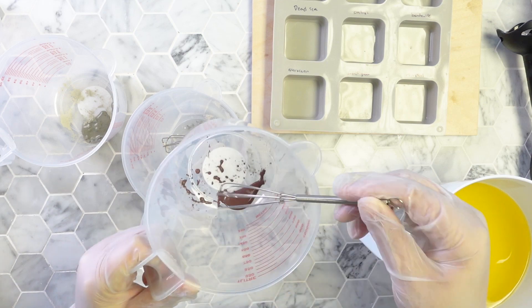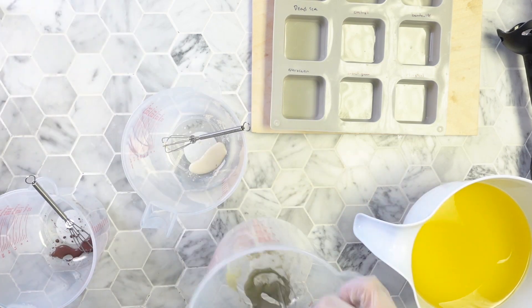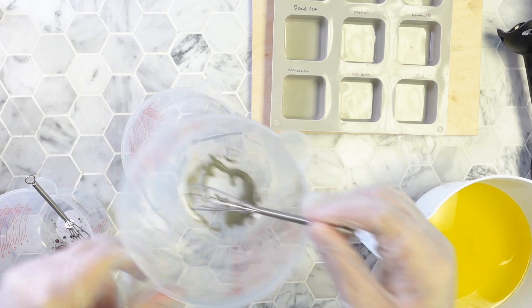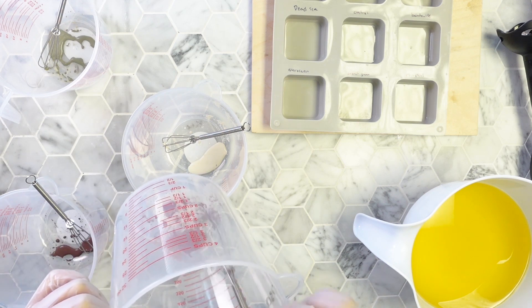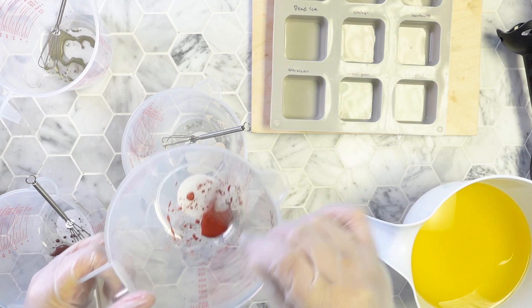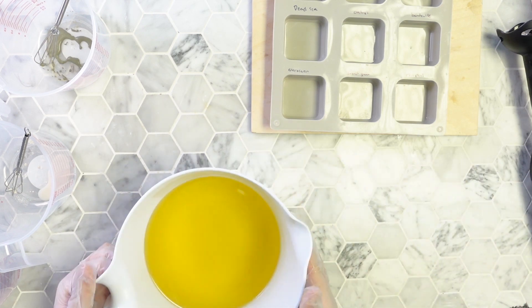When you add distilled water to the clay, you want to do it in a 1-to-3 ratio — so if you're doing 1 teaspoon of clay, you want 3 teaspoons of water, or basically 1 tablespoon. So now that I have my first 4 clays ready to be dispersed into the soap, I actually have to make the soap.